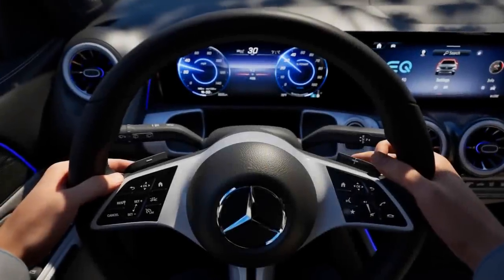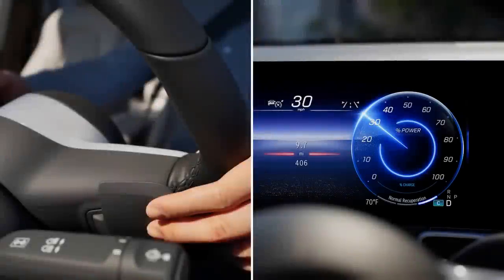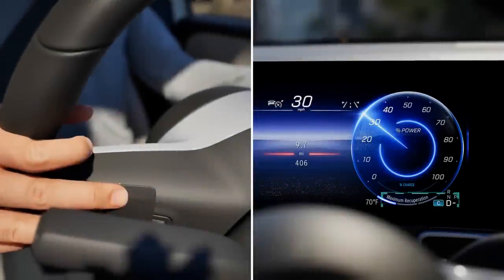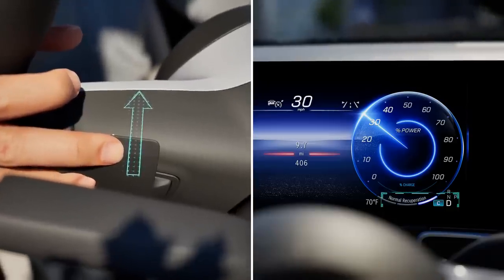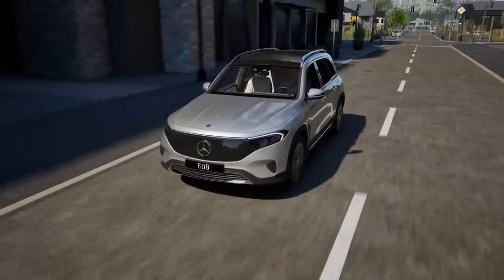You can set the level of recuperation using the two steering wheel gearshift paddles. The driver display shows the currently selected recuperation level next to the transmission position display. Pull briefly on the left-hand steering wheel gearshift paddle to increase the level of recuperation, and pull briefly on the right-hand paddle to reduce it. The regenerative brake system assists you when braking and converts the vehicle's kinetic energy into electrical energy.